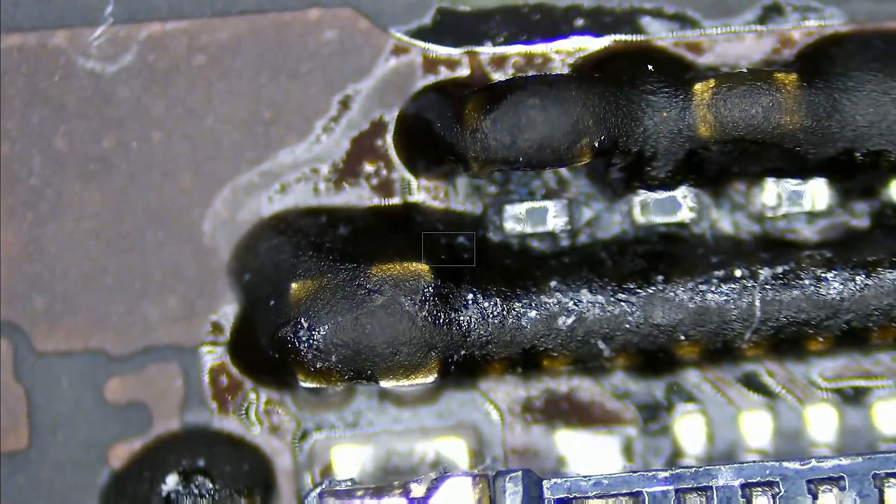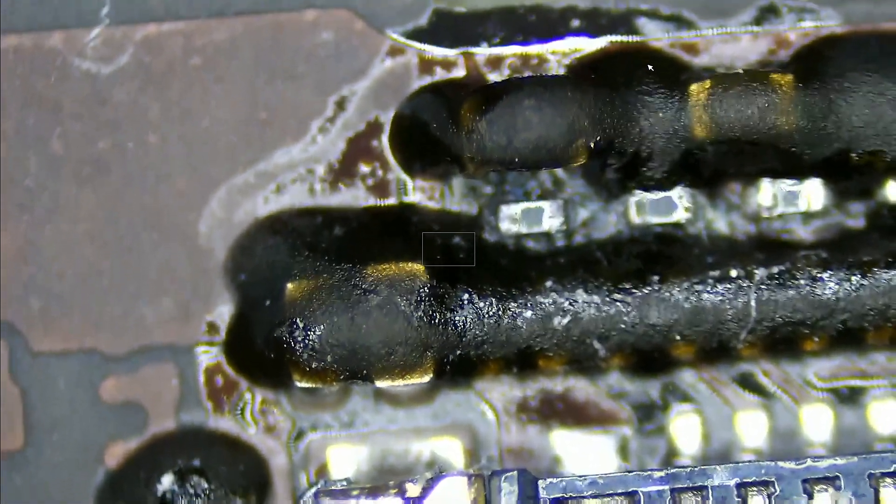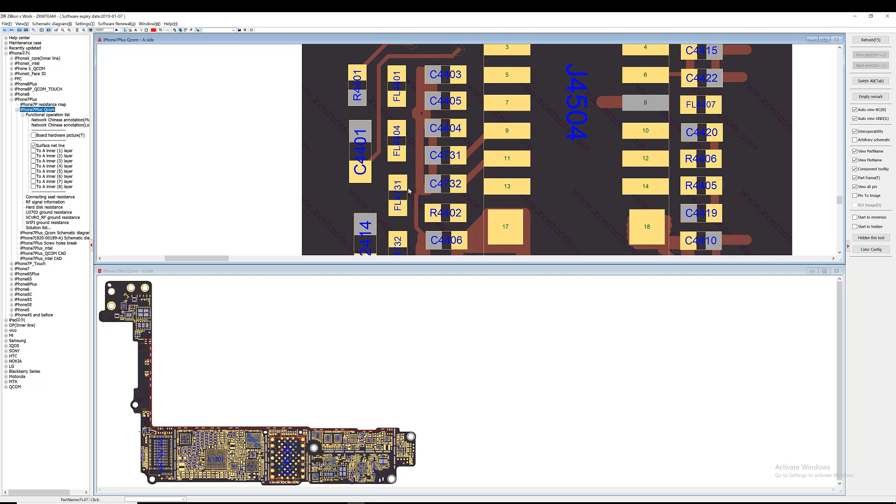So let's go ahead and see what those components are for. All those components are filters. Let's test and see if the filters are good. Put the meter in continuity mode. This is good. This is good. All the filters tested good.